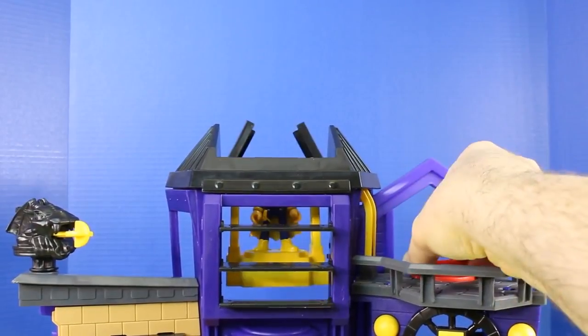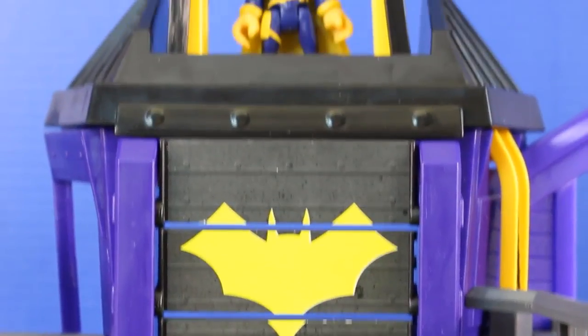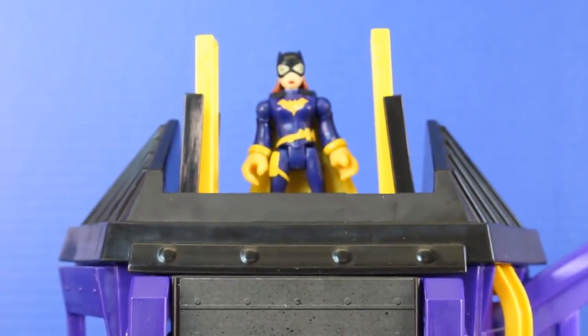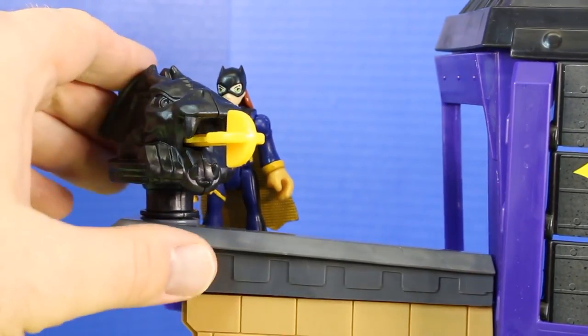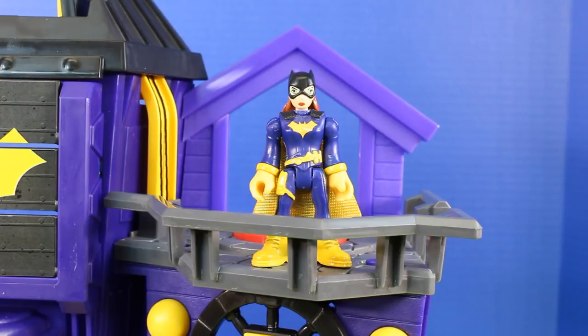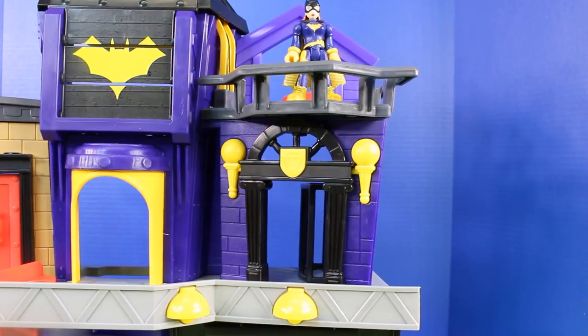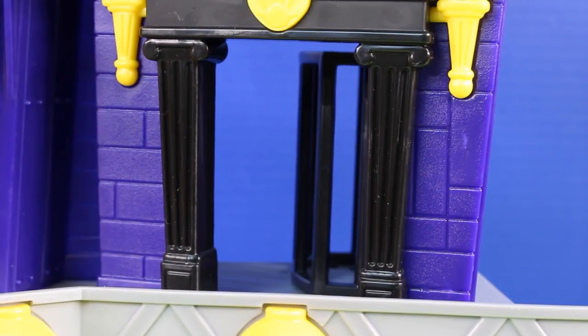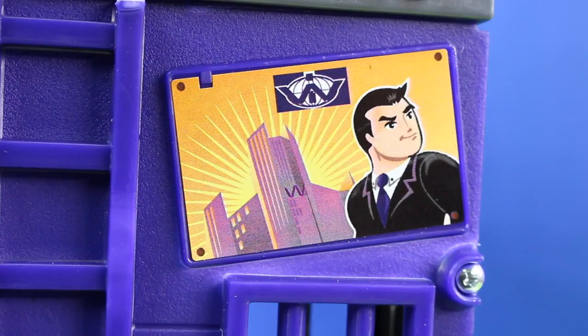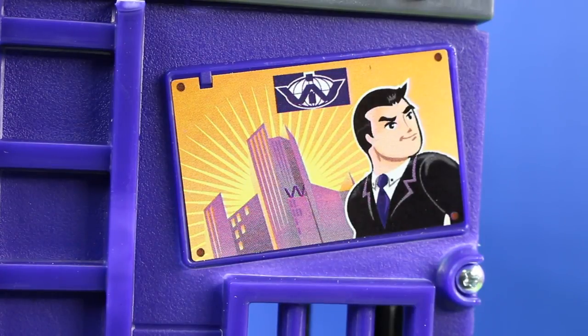Here comes Batgirl all the way to the top — now that is awesome! Check out this launcher — this is high powered. On the right side of the playset Batgirl can watch the streets from up here, and below there's a jail cell. Right now it's empty, but I'm sure it'll be full soon. Hey, it's Bruce Wayne on the side of the building — how cool!